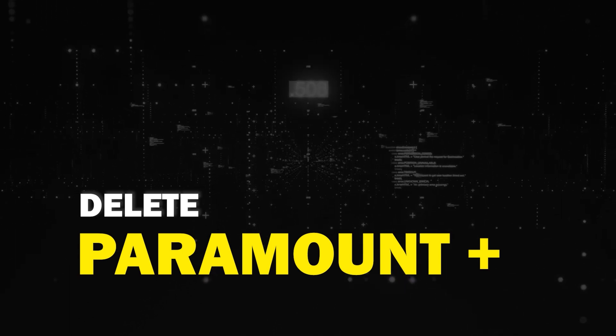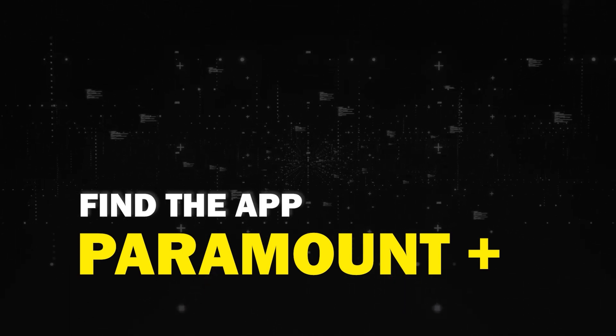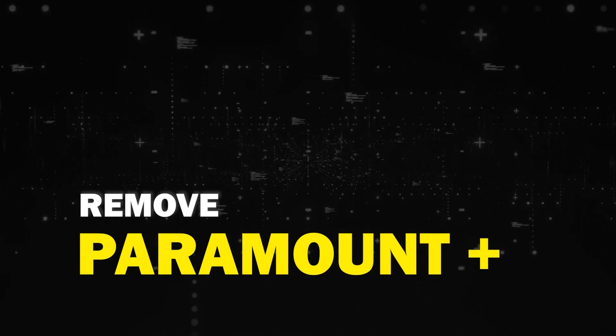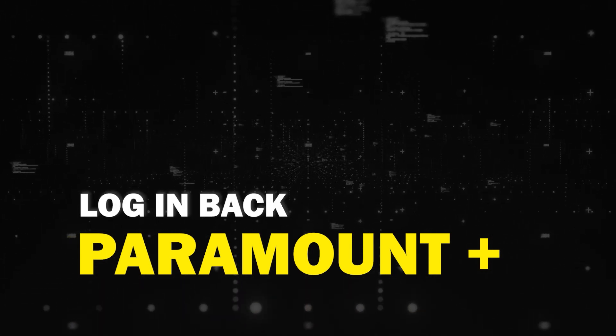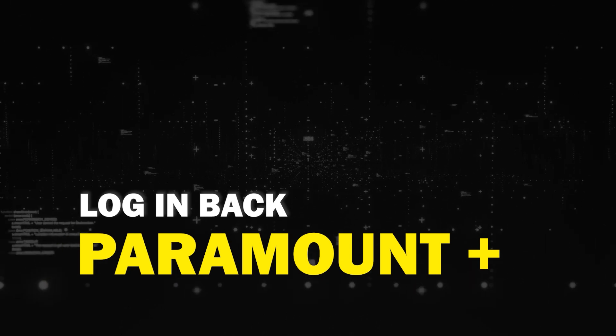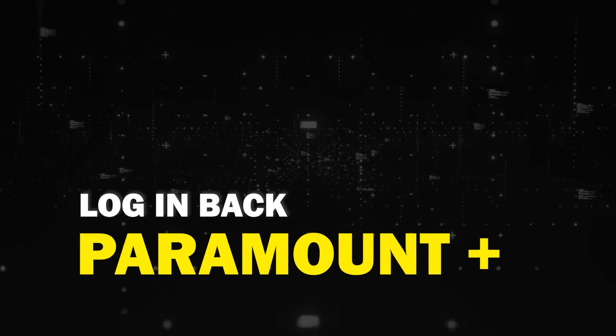Try deleting the Paramount app on your TV. Go to wherever the apps are located on your system and remove the app altogether, then reinstall the Paramount app again. After you reinstall it you might have to log back in with all of your credentials, but hopefully this will work.